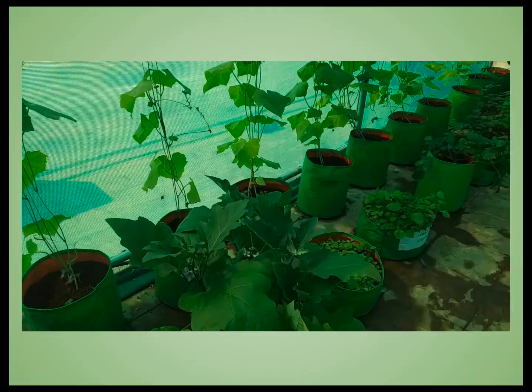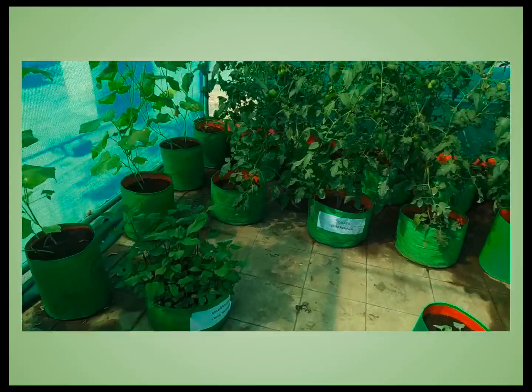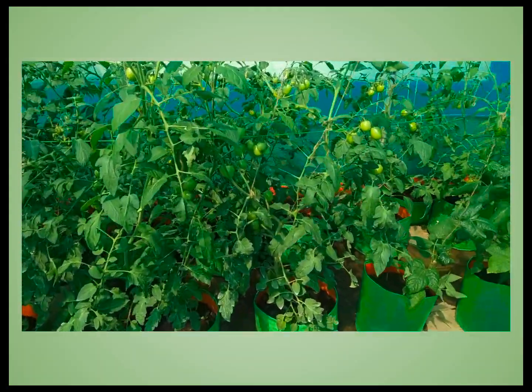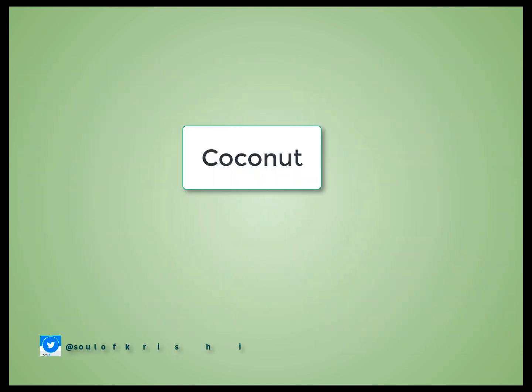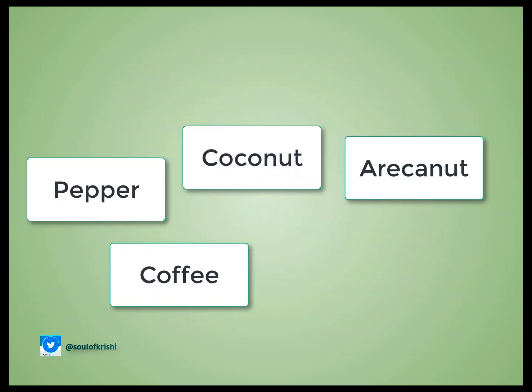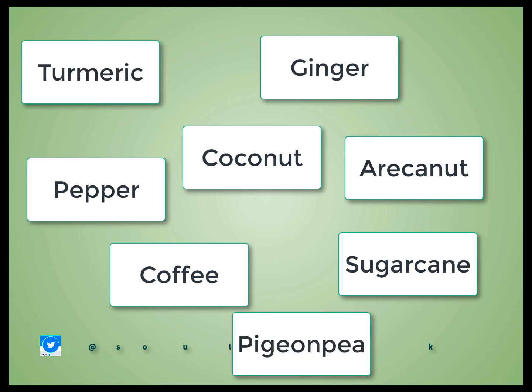In poly houses, it can be used in beds instead of soil. In hydroponics, it can be used as a support media. It can be effectively used in the production of disease-free seedlings of coconut, areca nut, pepper, coffee, sugarcane, ginger, turmeric, pigeon pea, and many more crops.